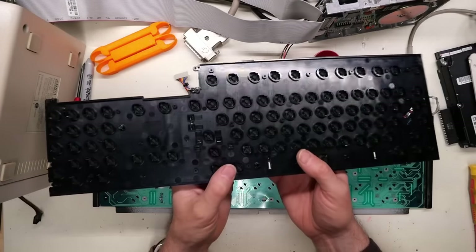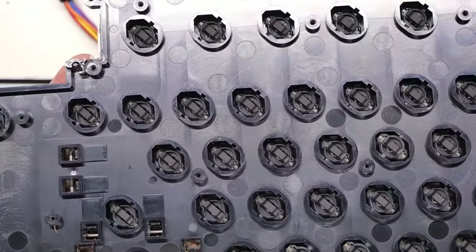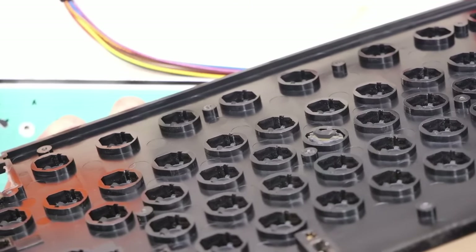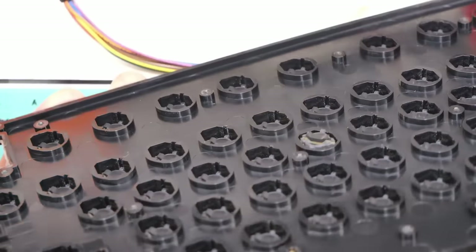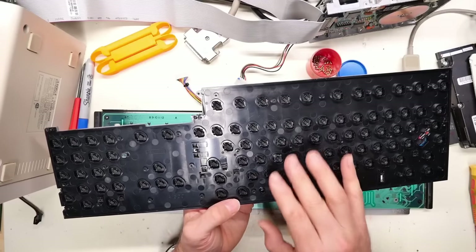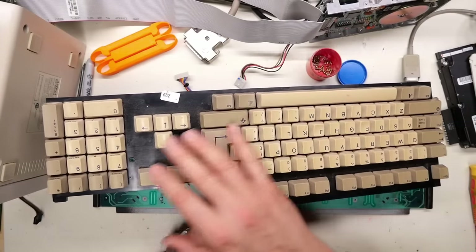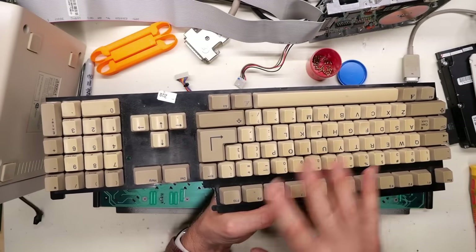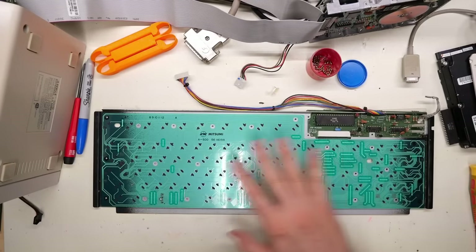Now that this thing is out, we can flip this over — these are the little conductive pads that are on here, and they look exactly like the ones on the 64. One thing about this whole thing that is kind of cool is you can wash this as a complete unit. So we can take this upstairs in the sink and just completely put soap and water and a brush and clean the heck out of this thing. As long as it's fully dry before you put it back together, you shouldn't have a problem with the membrane.